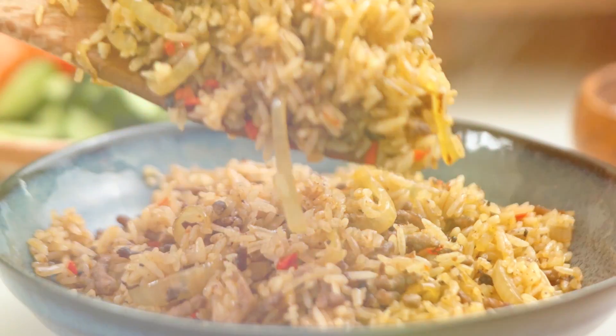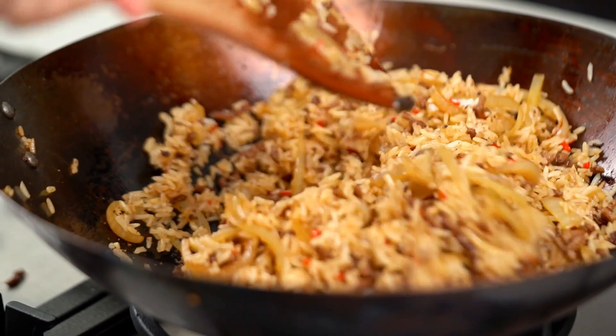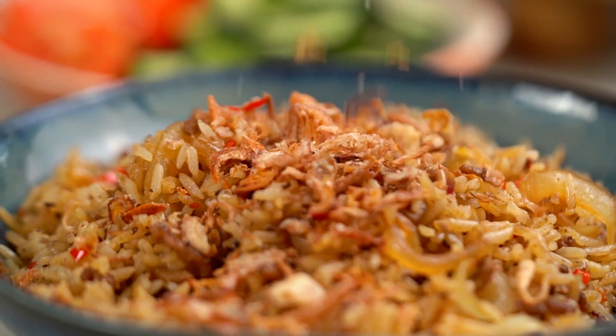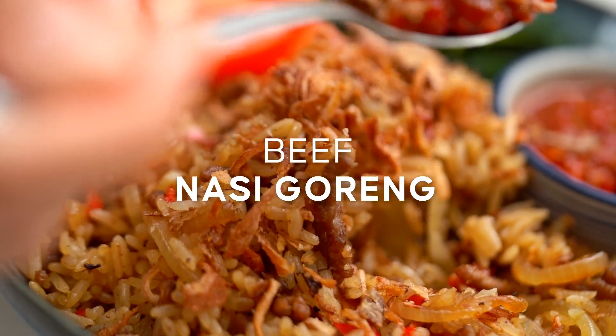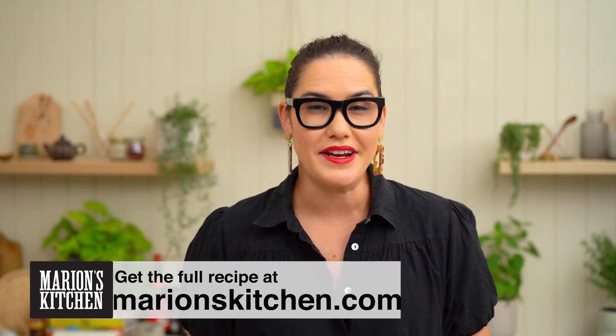Yum! Super easy weeknight fried rice with my little magic tricks for getting the very best out of the simplest ingredients. This is my version of beef nasi goreng — my weeknight riff on a very classic Indonesian fried rice.